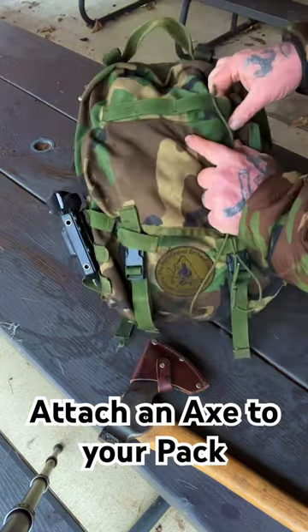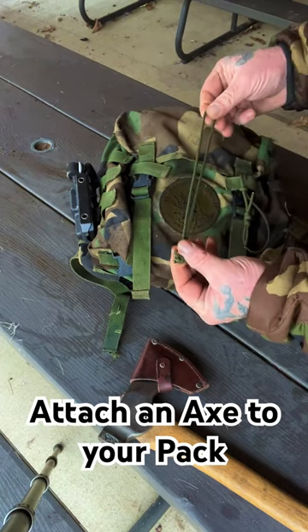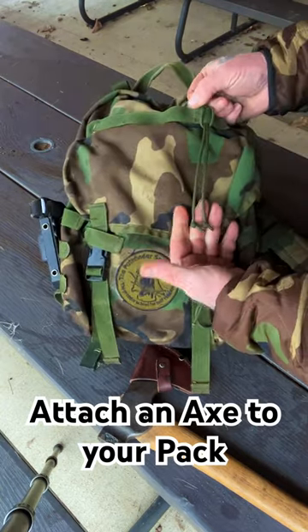On the upper MOLLE up here on the top, we're just going to take and double a piece of cordage that's about 10 inches long, put a stop knot on both ends, and we're going to put a lark's head in that as well with our two tails hanging down.